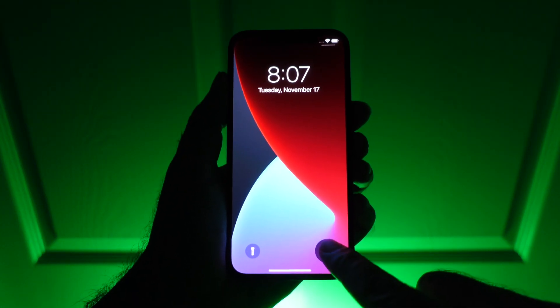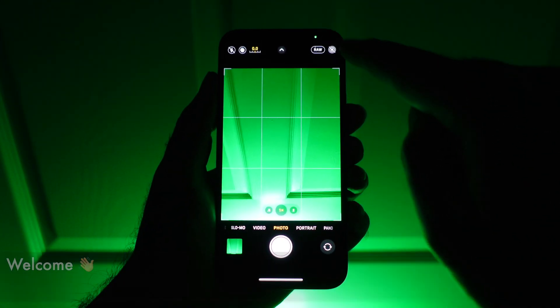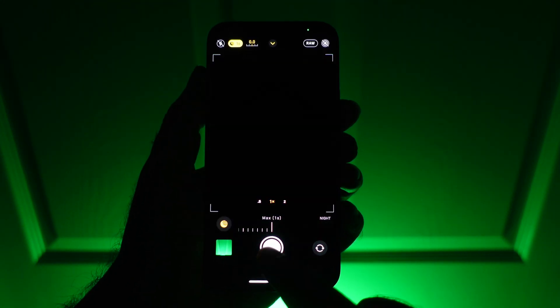Welcome. As you may have noticed, Pro Raw is finally here for the iPhone 12 Pros, and it even works with Night Mode. So how good is it? Does it make Night Mode better? The results might surprise you. Let's dive in.